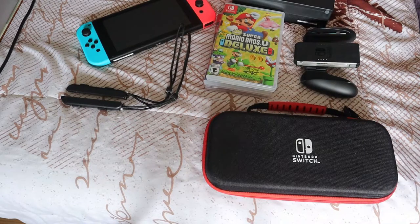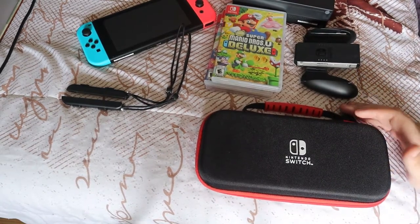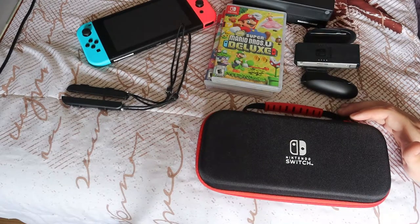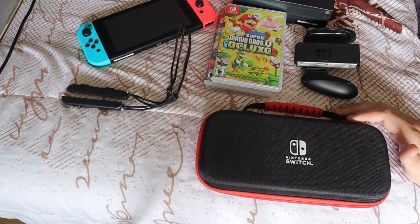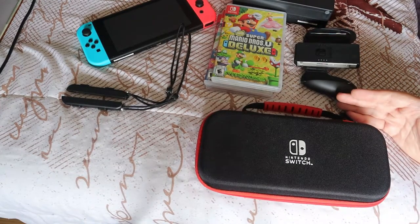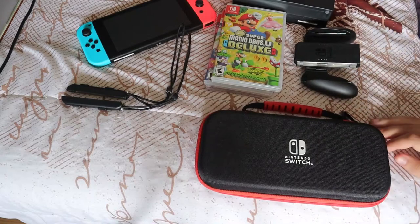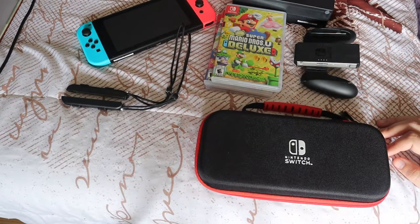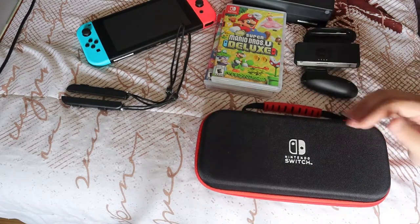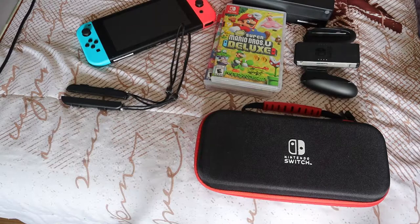One thing I love about having a Nintendo Switch now is being able to play some of my NES games. With an online subscription you can play a bunch of NES and Super Nintendo games. One of my favorites included is Kirby's Adventure — I finally get to play it again, since I don't currently have an NES. With the Nintendo Switch online subscription you can play those games and it saves your progress, so you don't have to restart every time. Playing classics from my childhood on a bigger screen is amazing.